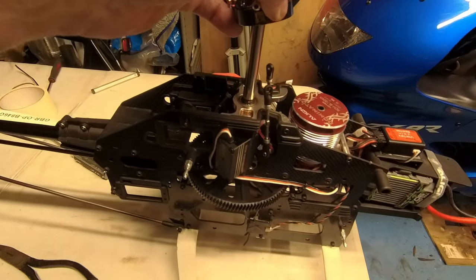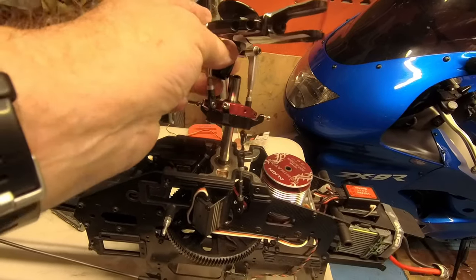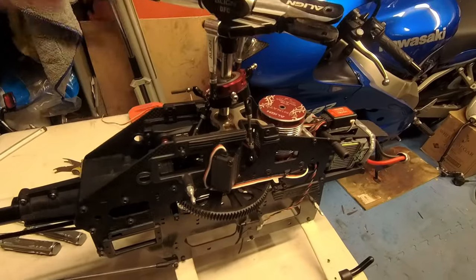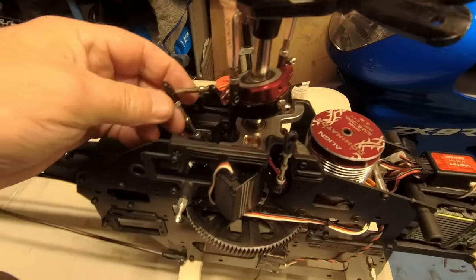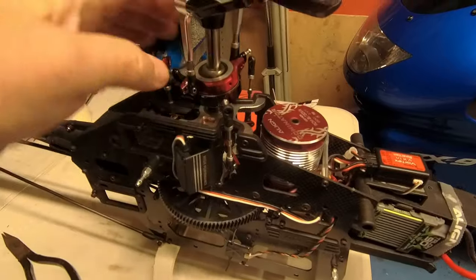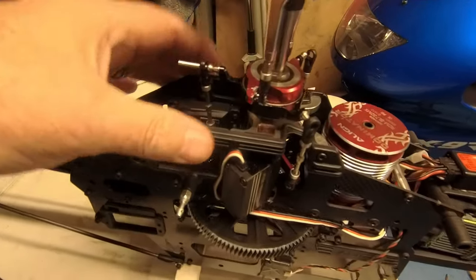Let's try and get the camera angle right. The swashplate literally slides on there like that, and then the head goes on like that. Obviously all your connections from your servos go back on — that one there, and that one there — I'll do those in a second.